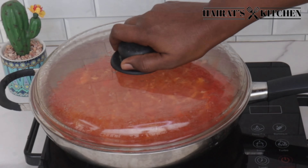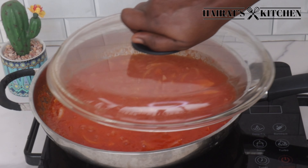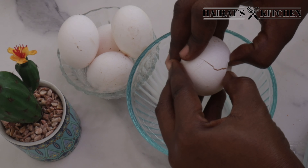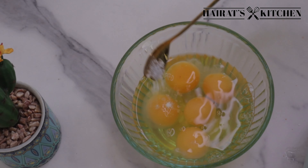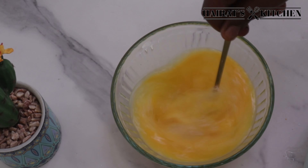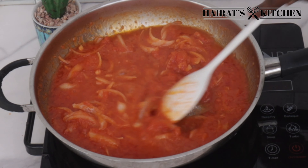Let it boil for some time until it is moisture-free. Here you can see there's still some water in the stew. Next I'm going to crack open some eggs, add a pinch of salt to taste, and mix using a spoon. Then back to the stew I will stir it again.